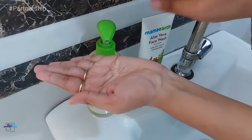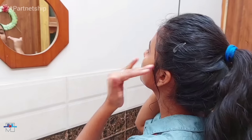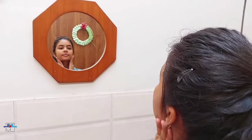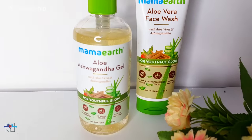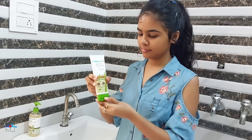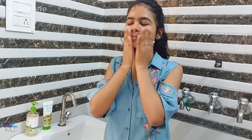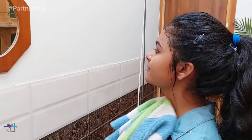It is MADE SAFE certified, which is proof of no toxins and chemicals. Liberally apply the gel all over the face and neck and massage it in a circular motion. Aloe vera hydrates and nourishes the skin, and ashwagandha is an antioxidant powerhouse that fights free radical damage and gives you a youthful glow. It also contains vitamin E, which intensely nourishes the skin and prevents signs of aging, and glycerin, which helps retain essential moisture.